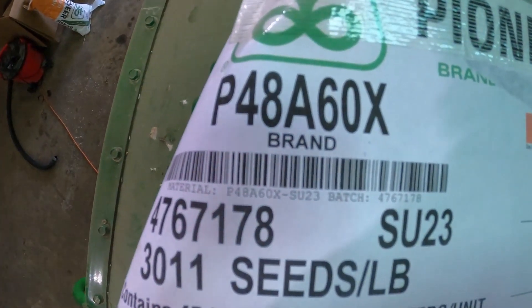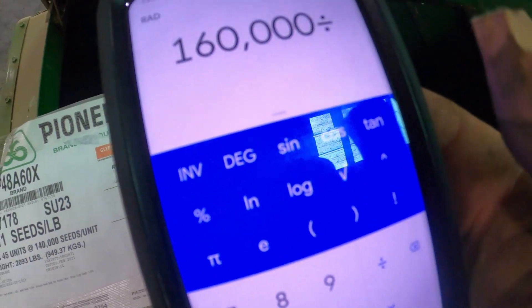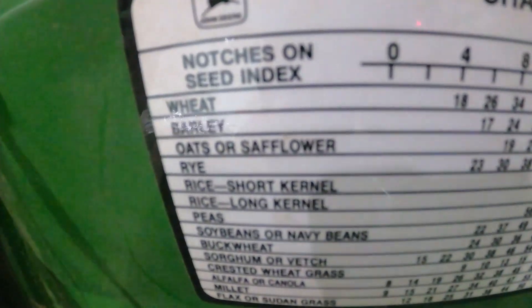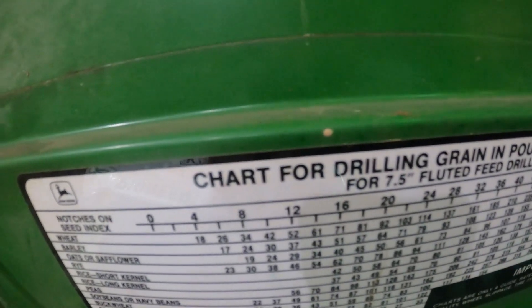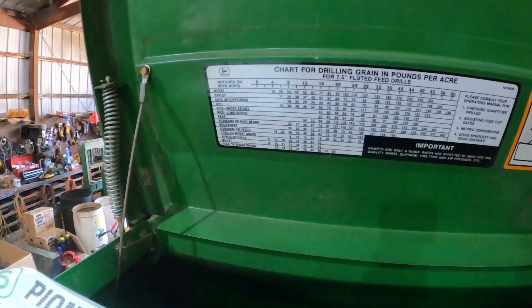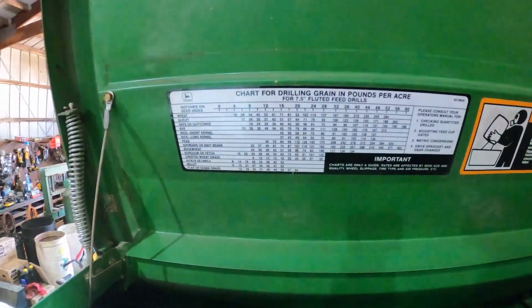We're planning to plant 160,000. These Pioneer P48860X's are 3,011 seeds per pound. So you take 160,000 divided by 3,011 — that's 53 pounds. So you look on your chart here for soybeans or navy beans: 53 pounds, we want to be between 12 and 16, so about 14. That ain't your exact setting because you'll have to dial it in — but that'll give you a starting point. You need to adjust either open or closed according to what your monitor is saying, but we'll go down here and put her on 14.